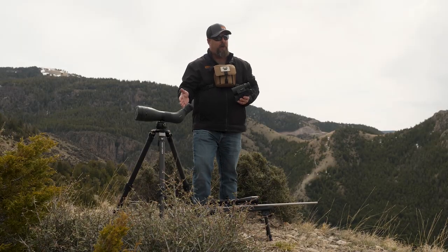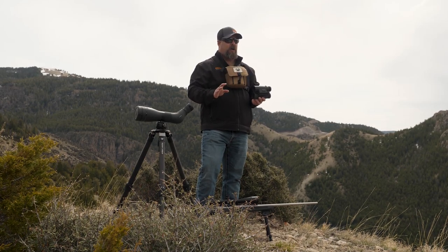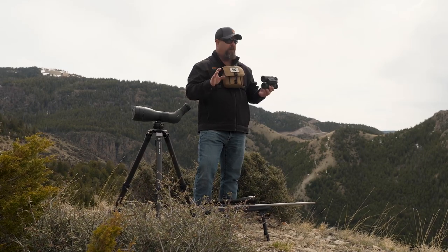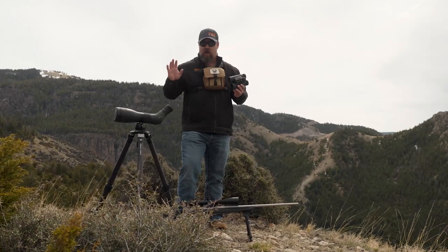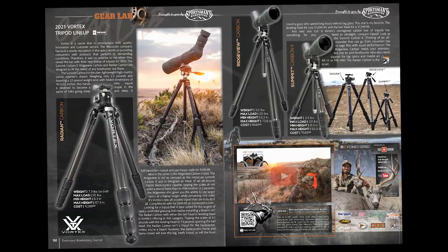This new Vortex tripod looks pretty sweet. Vortex completely revamped their entire line of tripods and they have three different tripods available now with carbon fiber options. These things are rugged, durable, and they are awesome. And we reviewed those in EBJI 124.